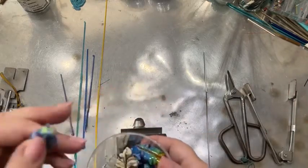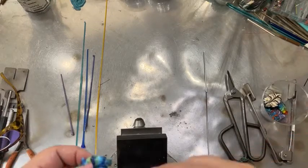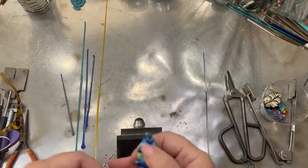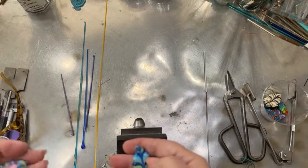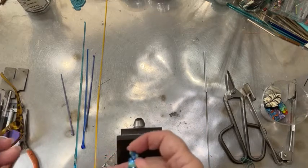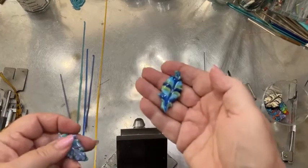I wanted a way to use up a bunch of stringers and still make a cool bead with them. I make a base bead with just about any color because you're going to be covering it with your stringers, but I like to do one of the colors within it or a close color just in case there's an accident and something shows. It's nice to have it look like it belongs.